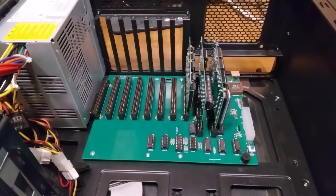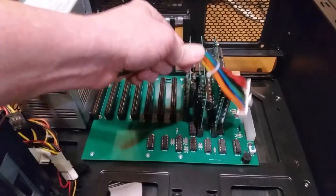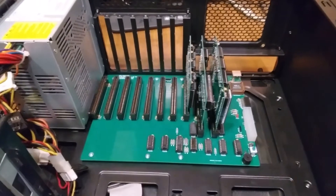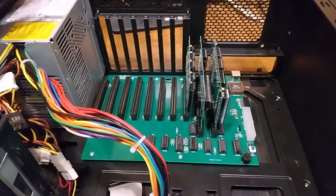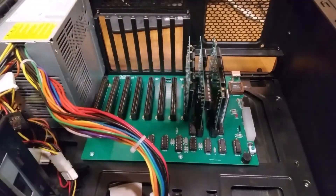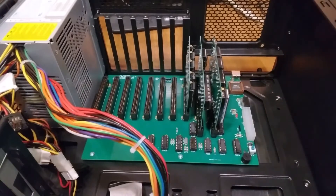One thing I just noticed — the power cord does not quite reach. Not all cases have the power supply at the bottom; some are at the top. If you're getting one of these I'd recommend making sure your power supply is on this side. I'll just move mine up here for now. Anyway, I'm going to finish populating it with my cards.